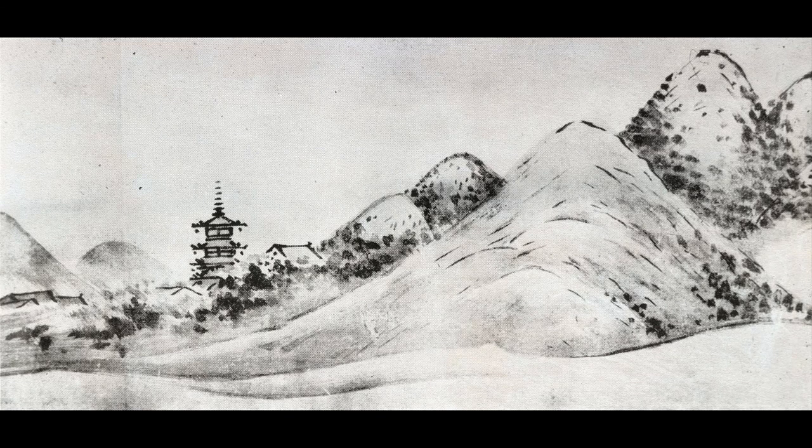This is a so-called 'after-Sesshu,' labeled so, which must mean it's a copy. It's a landscape more or less in the Guo Ruoxu manner, with pointy-topped or triangular-topped hills, and then a pavilion indicating a temple — ink on paper. I don't know much about it. I simply show it.